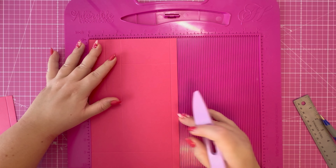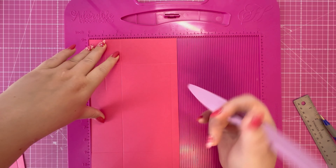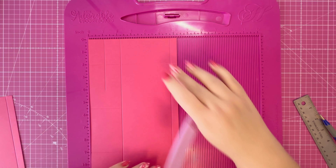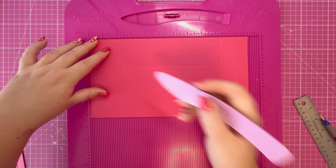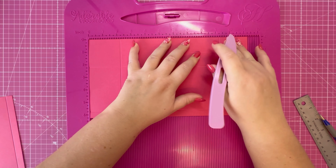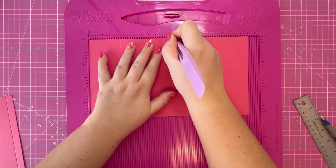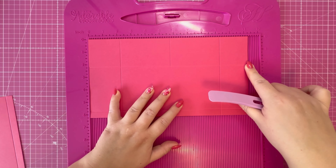Then I have a piece of six and a quarter by eleven and a quarter. Along the six and a quarter inch side, score at two and a quarter and five and three quarters. Then rotate your card so you have that half inch tab at the bottom, and score at two and a quarter and nine and a quarter as full score lines. Then at five and three quarters, score down to that two and a quarter score line.